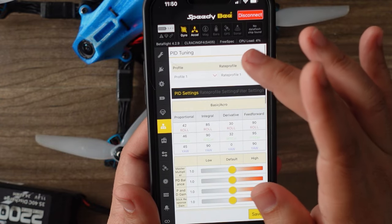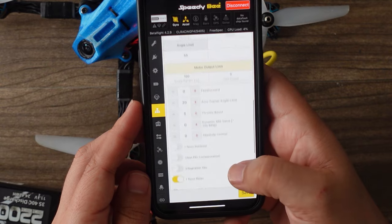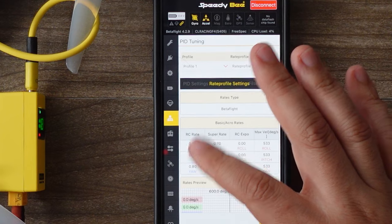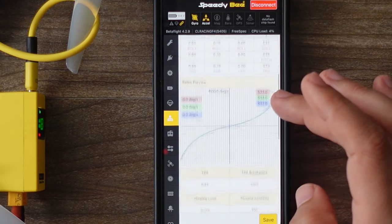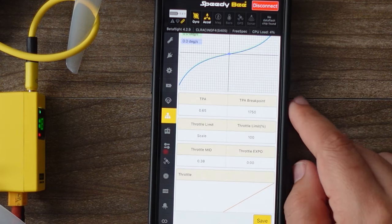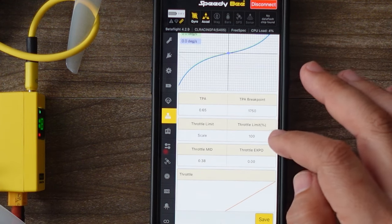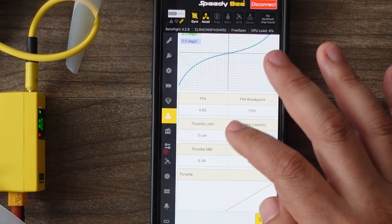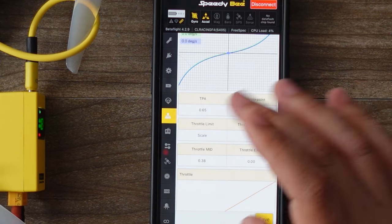PID tuning is really nice — you have full sliders on here so you can really adjust your PIDs very easily. I can also go over to my rates and check those out. You can see right here I have the 533 heads-up rates plugged in, which is 0.8 on all of your RC rates and 0.7 on your super rates. I also have the UAB Tech race presets on here, which is a TPA breakpoint of 1750. I have just been using this for freedom spec so I have this on 100 throttle — normally though I do like to run more like 85 throttle — so I'm going to go ahead and save that.